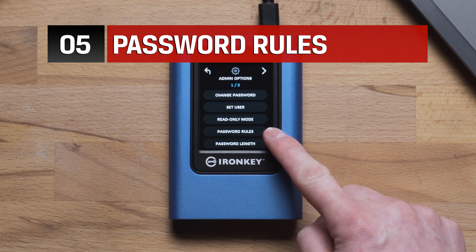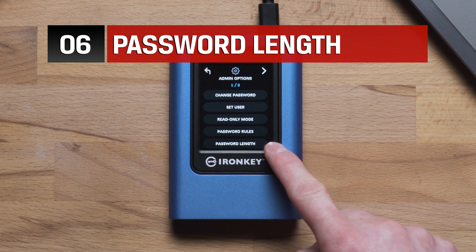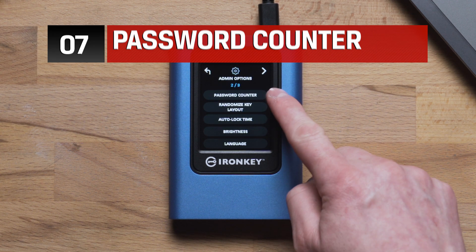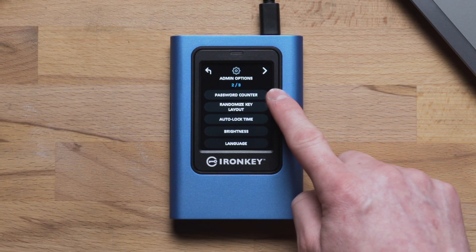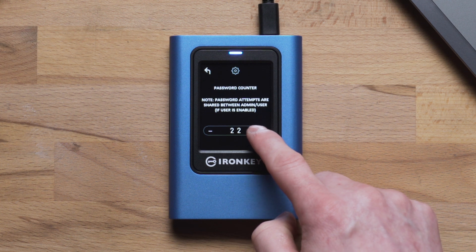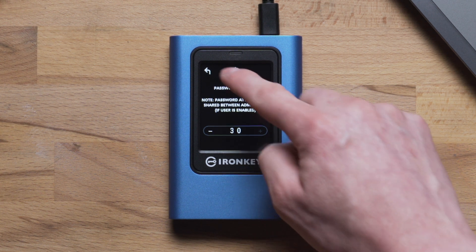Password rules allows admin to define the alphabetic or numeric character requirements. Password length is where you can set up the minimum length between six — the default — and up to 64 characters. Next is password counter: this is the maximum number of invalid admin or user passwords that VP80 will allow before triggering a crypto erase of the SSD, which will wipe out all data forever. The default is 15 attempts and it can be set between 10 to 30 attempts. It is important to note that the selected number of attempts is shared by admin and user.